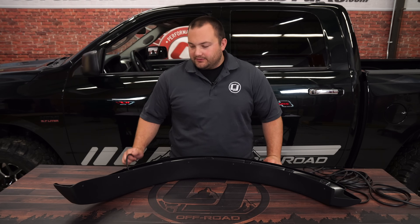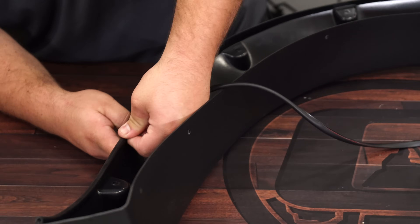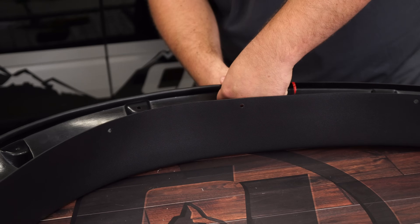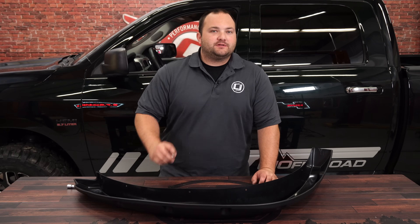The first thing we're going to do for this install is install the provided rubber trim on the top edge of all the flares. Do the same thing for the rest of the flares. We have the rubber trim installed onto the flares.